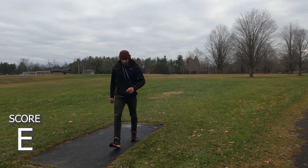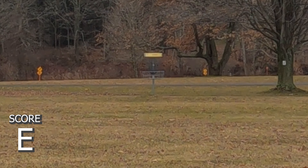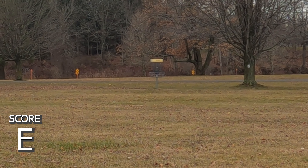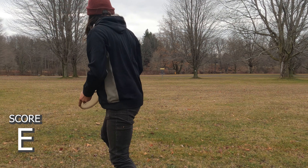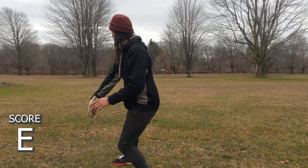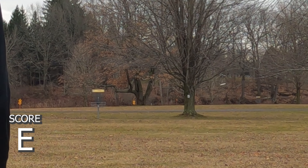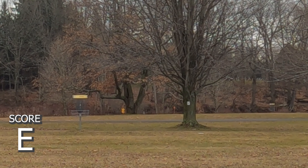Good job, Dave. I'm actually past pin high on the roller, so pretty good distance. If it had curled up the other way I would have been in a great spot, but it's going to be an Anheuser aviar approach shot up to the basket — not a great throw, but it got me there.